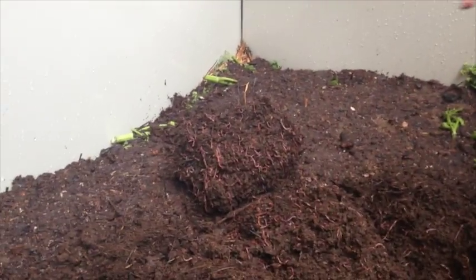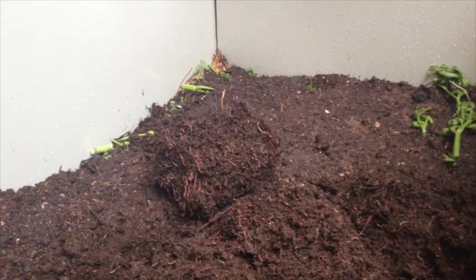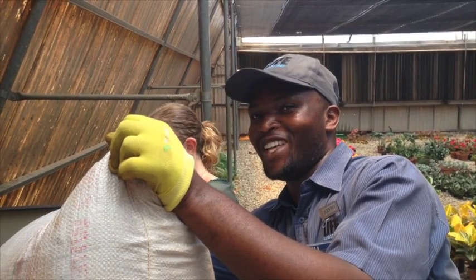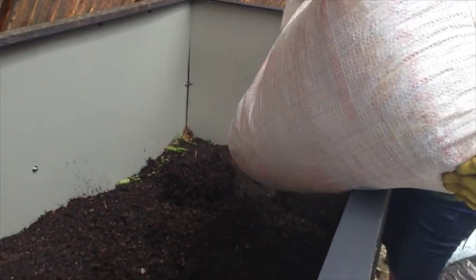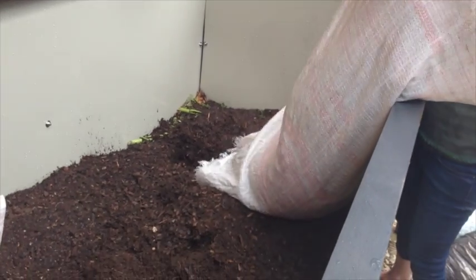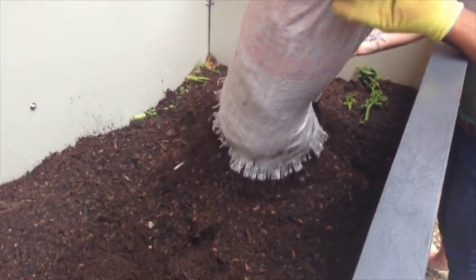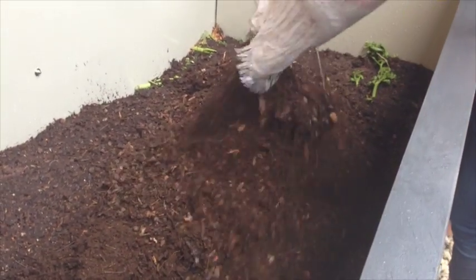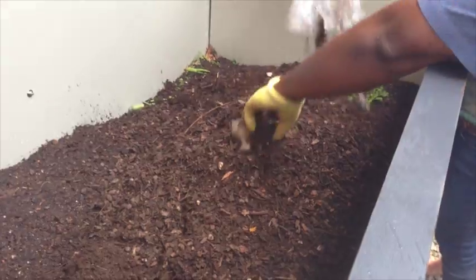As soon as possible, we'll then cover them with some more compost. We cover them up because they don't like the light. We'll also add a little bit of wood chips and some mulch in there.